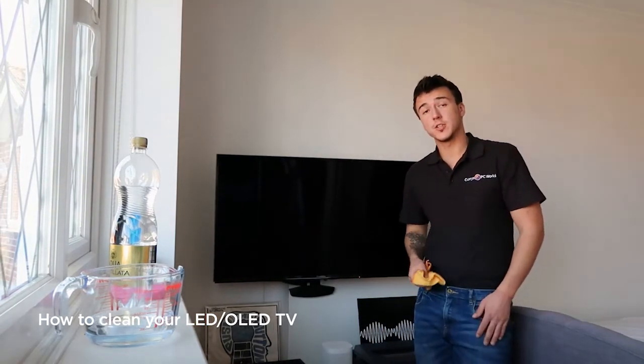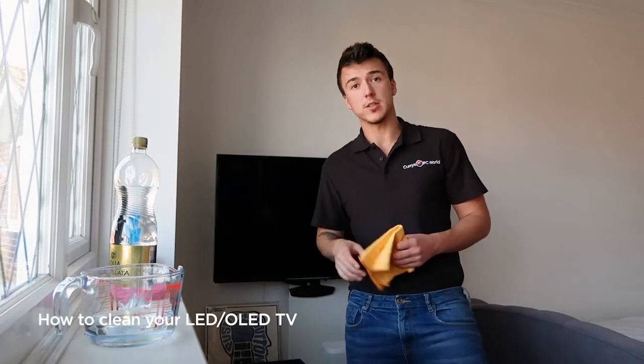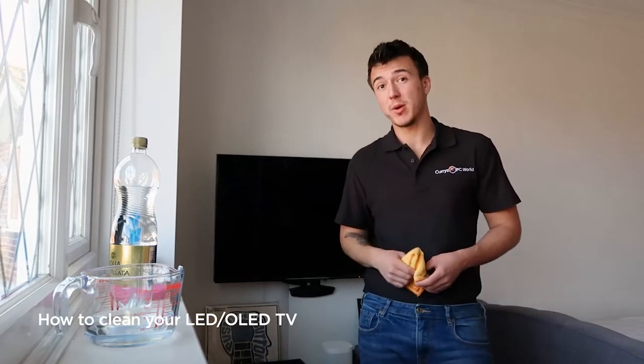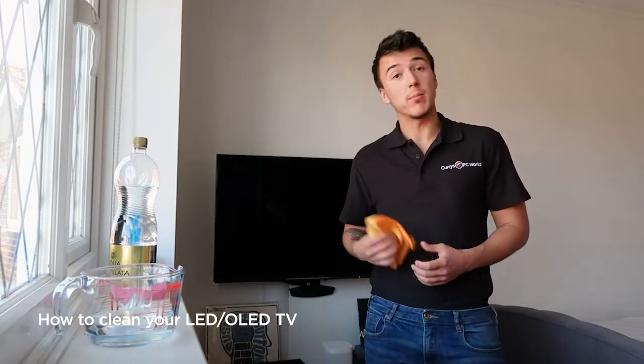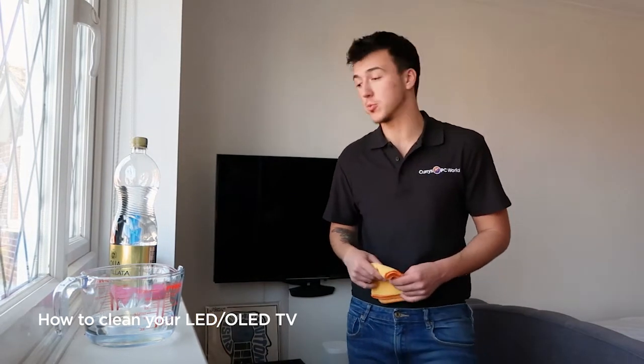I can already see the difference just from using a microfiber cloth without any kind of cleaning solution, but there is still some dust on there. I get a little bit animated, especially when I'm playing on my Xbox, so it needs something else. I'm going to use distilled water, as the manufacturer of my TV suggests using distilled water rather than a sprayable screen cleaner.